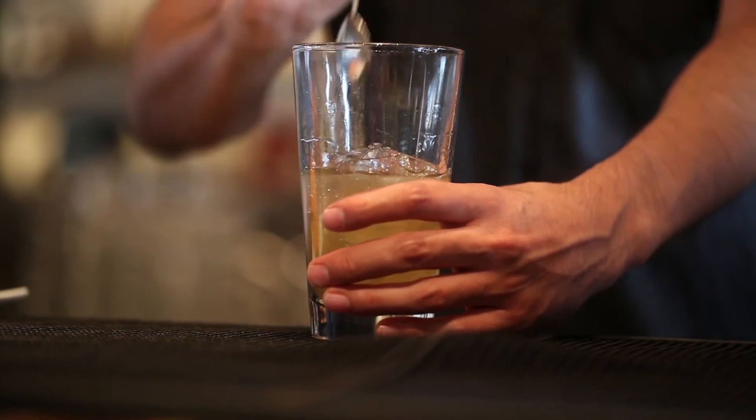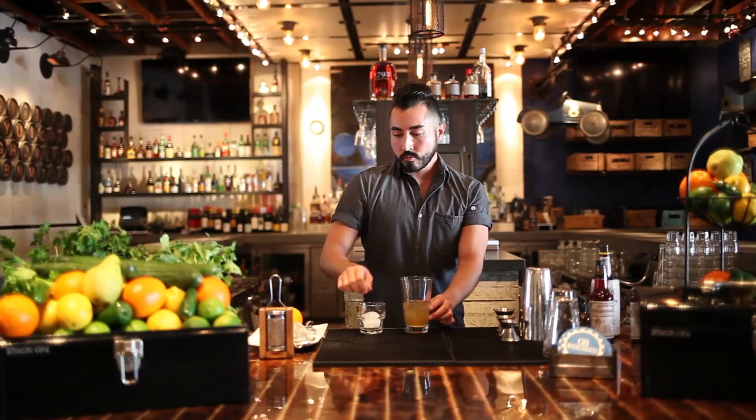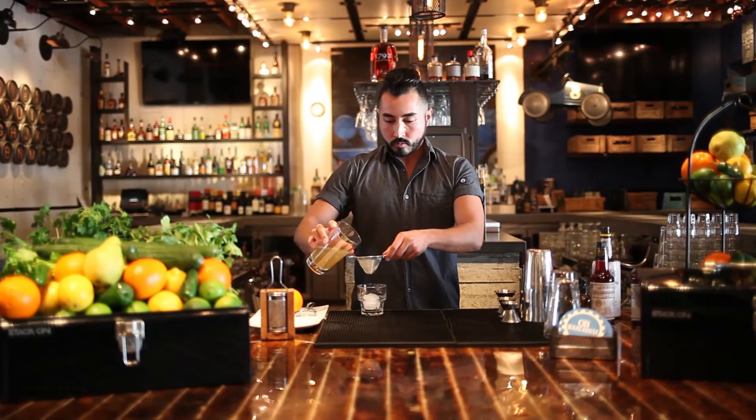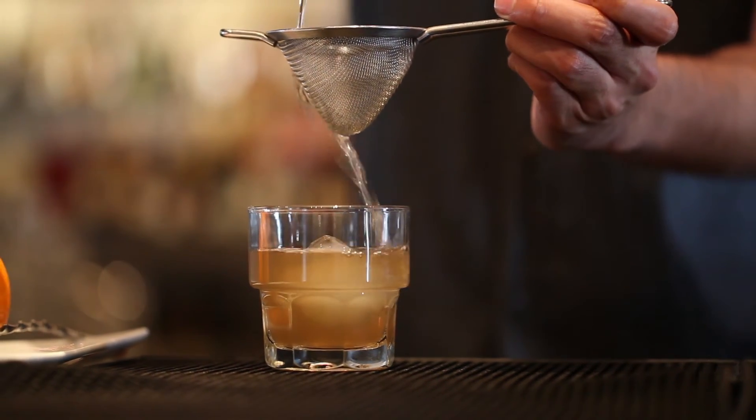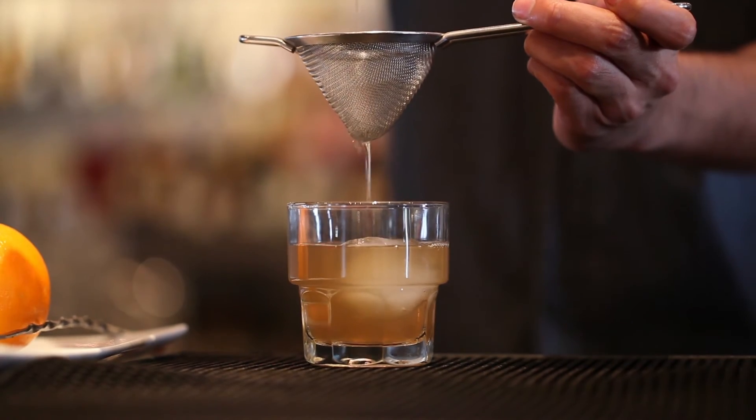We will then go ahead and add an ice ball to our seven ounce glass. We will double strain into the ice ball, making sure that we do not get any remnants of peanuts from the whiskey.